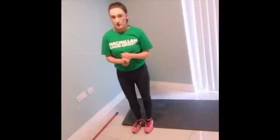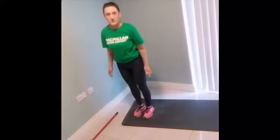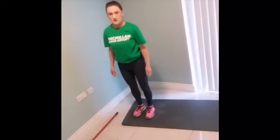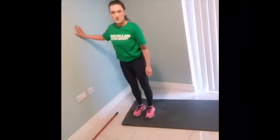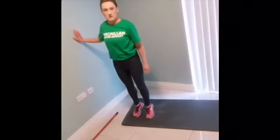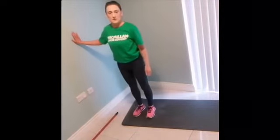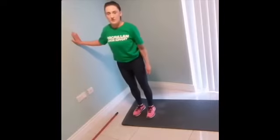The next exercise is calf raises, and these are quite straightforward. We really just want to come up onto the balls of your feet, just ever so slightly, and take your time. If you need something to hold on to for a bit of balance, just put your hand to the wall and that will help keep you balanced and upright. You should feel the burn after a few of those.